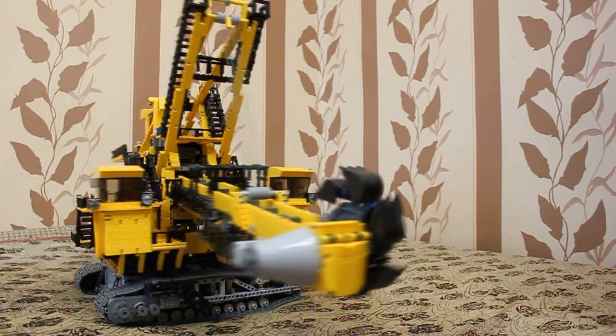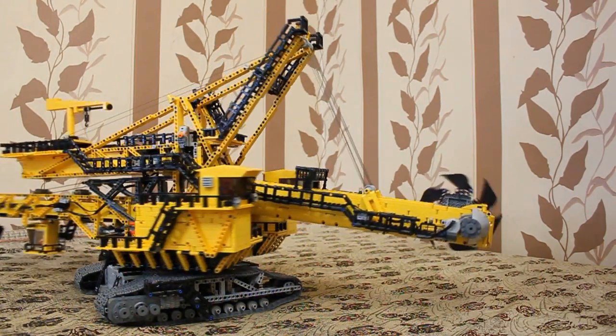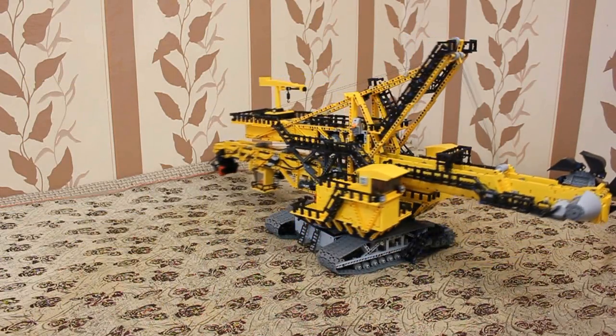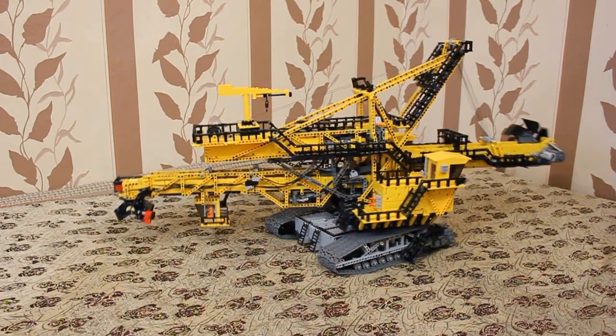The superstructure is mounted on a new turntable, and I really like how it works under high loads. Maybe I'll see wear traces after model disassembling, but now there are no problems with it.